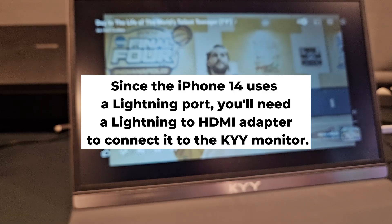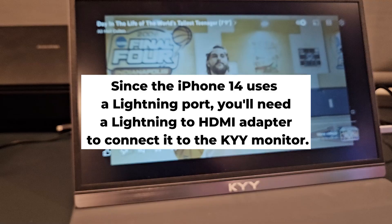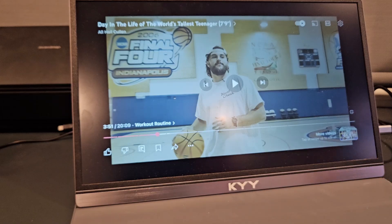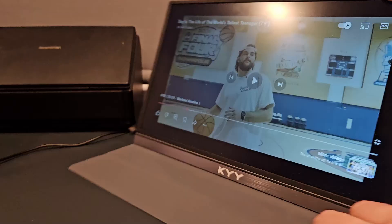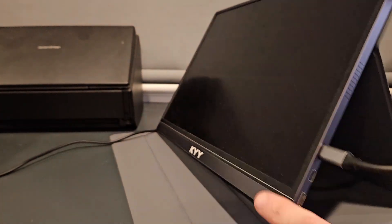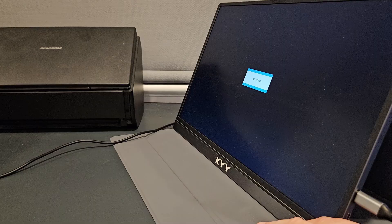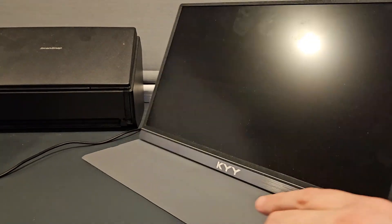I'll put the steps below, but basically: plug the lightning digital AV adapter into your phone, connect the HDMI end of your HDMI cable to the adapter, and the mini HDMI end to the KYY monitor — which you can see right here at the bottom. Ensure both adapters and the monitor are powered on, and this will allow your iPhone 14 to mirror its display on the KYY monitor.